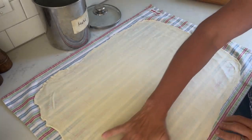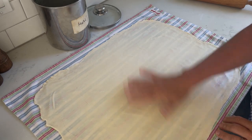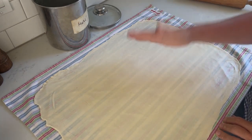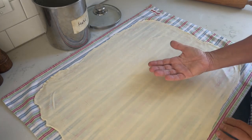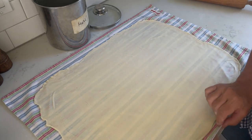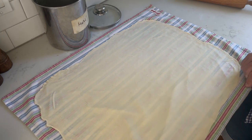You can see the tea towel through the dough, and that is the hallmark of a good strudel dough — it should be so thin that ideally you can read a newspaper placed underneath, or see the design of your kitchen towel through it.